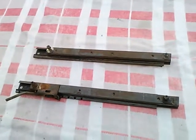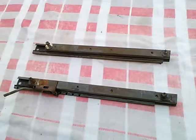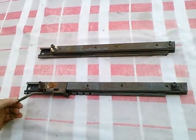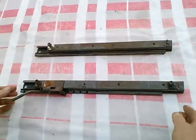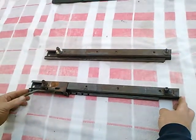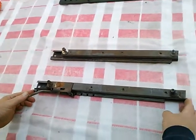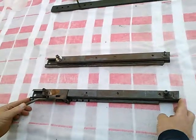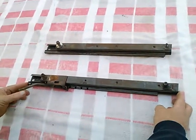Taking another look at early Triumph TR4 seat tracks. I did obtain one set for the driver's side of the car only for a princely sum on eBay, after being the second highest bidder a couple of times on auctions that exceeded $200 just for seat tracks. But I have these now.